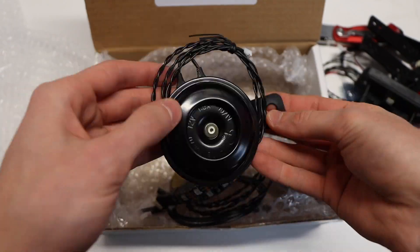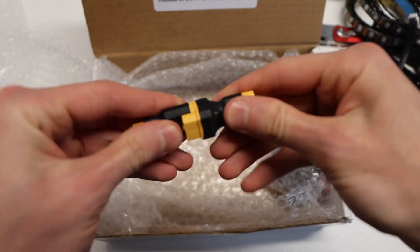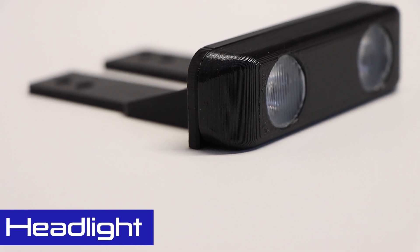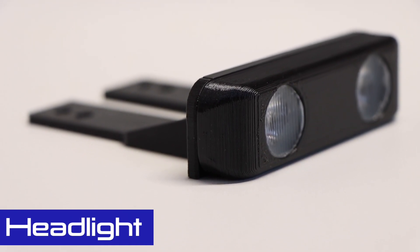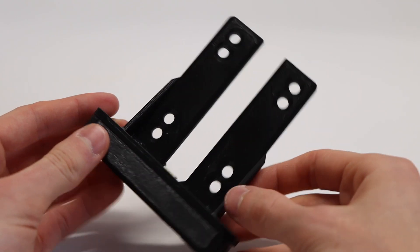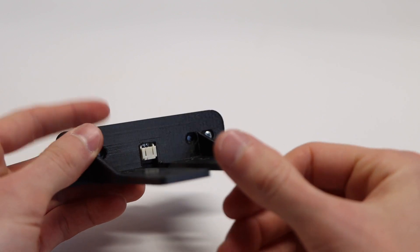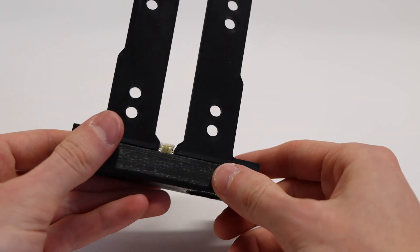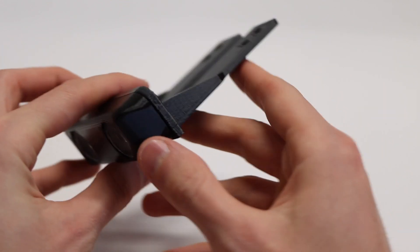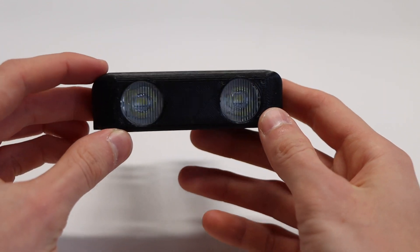First up, we've got the headlights, which are 300 lumens — pretty bright for a set of electric skateboard lights. They are attached to a board via a 3D printed bracket which has holes that line up with a truck bolt pattern, so they get bolted to your deck along with your trucks during the build process.